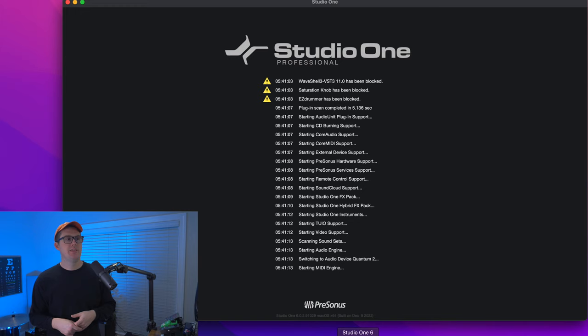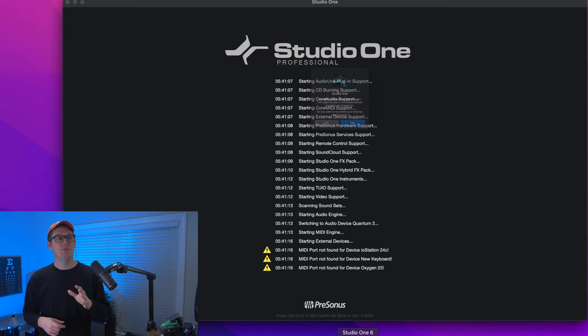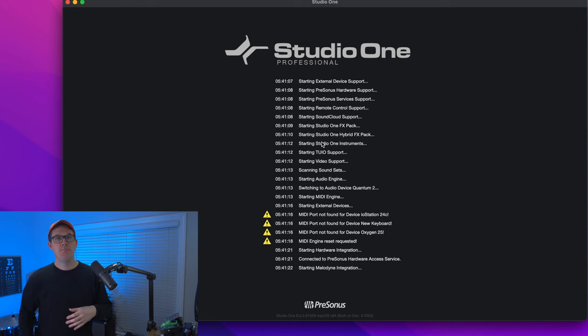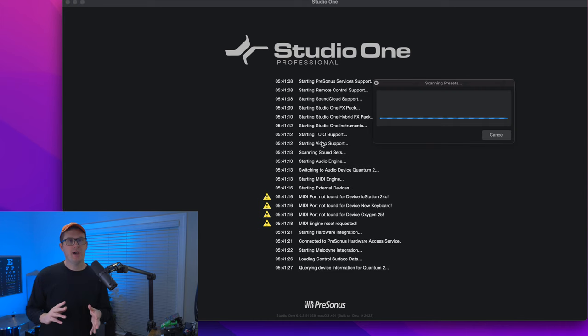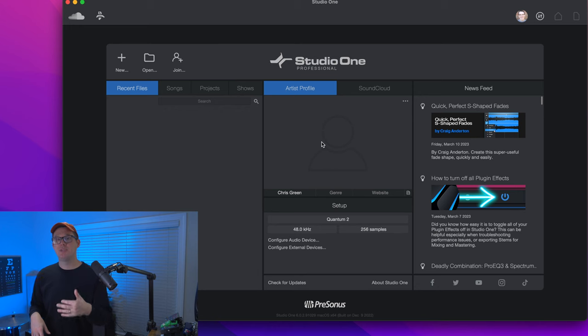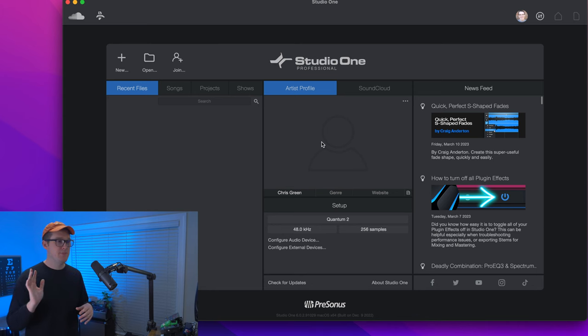If you have seen those videos, or you know what I'm saying when I say PreSonus Studio One, let's go ahead and jump in and open up Studio One. On this computer, I have Studio One version 6, the professional version. If you're using PreSonus Studio One Artist, version 5, version 4, or even the Prime version of Studio One, everything we're doing in this video is going to be applicable to you. We're not going to get too fancy with special features and plugins just yet.